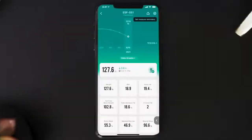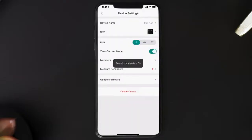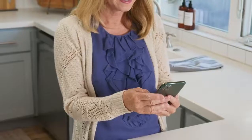Turn on Zero Current Mode in device settings, which turns off the scale's electrical current and only provides measurements for weight and BMI. This mode can be helpful for users who are pregnant or who have implanted medical devices such as pacemakers.